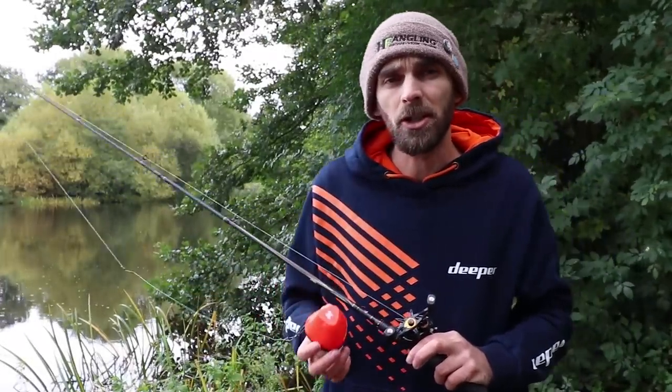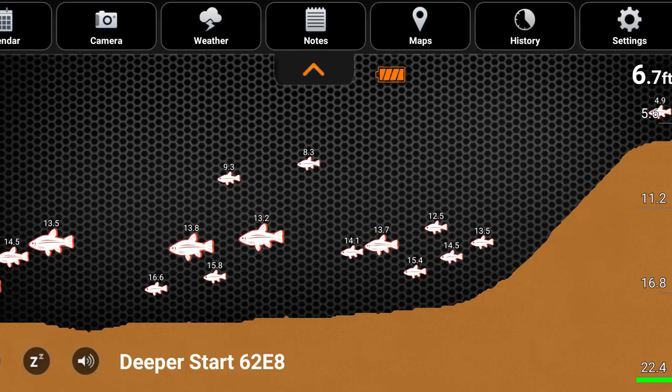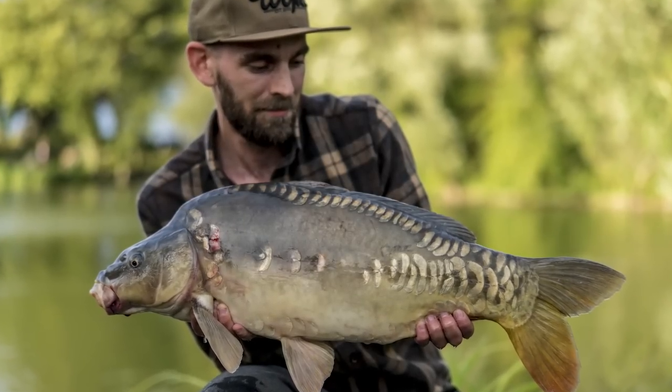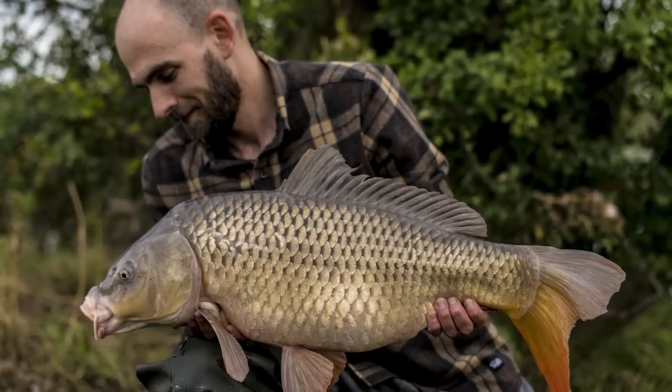We've got a couple of screenshots here to show you from when I was fishing down at Nash Lakes Royston. I used the Deeper Start there to find the fish and find the depth of the water. As you can see from the images it's about 17 to 18 foot, and all the fish were holding mid-water. You can see small icons and large icons — the small icons are generally your smaller fish, so there's a lot of rudd in that water, and the bigger icons could be the carp. I fished in that water column halfway up where you can see the fish and I had two carp out, both sort of mid-doubles — I wouldn't have caught them without the help of the Deeper Start, and that is a true testament to what this can be used for.